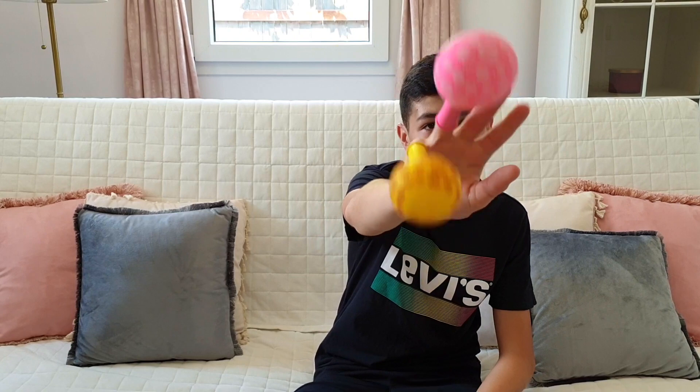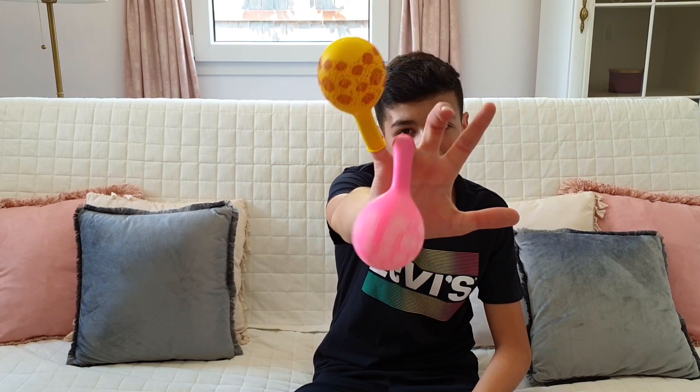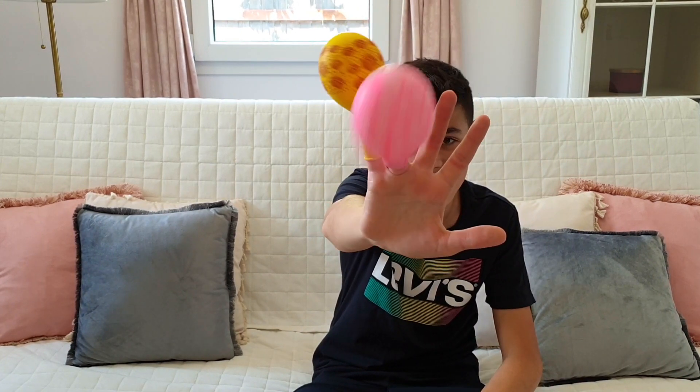Sister finger, sister finger, where are you? Here! Here I am, here I am, how do you do? Sister! Bing!